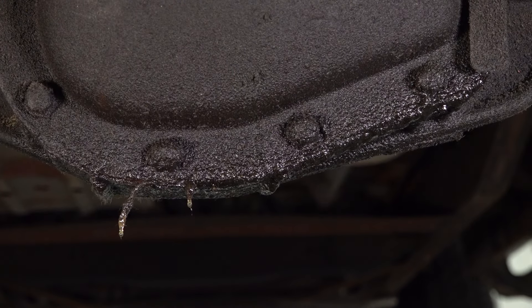You want to check that fluid first, because if that fluid is leaking, that will definitely cause a problem.